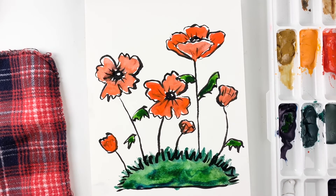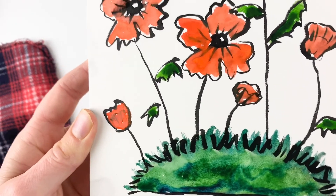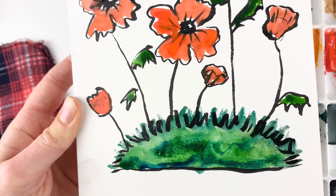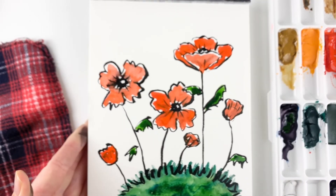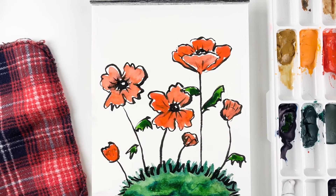And there you have it. The poppy painting, right in time for Remembrance Day. I hope you've enjoyed this little paint-along tutorial. Please join me next time — if you want to be notified you can do that through my channel through the notification bell. And don't forget to hit the like and subscribe buttons.